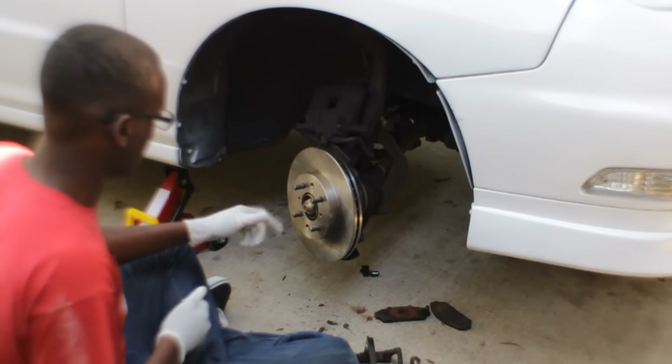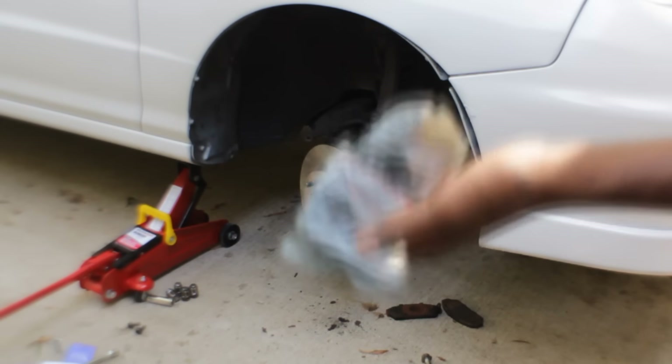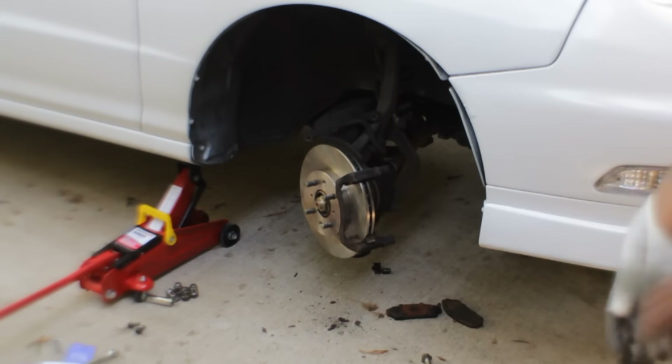That looks amazing. Alright, here are the OEM bolts right here. Might as well use these — that way it doesn't rust as easy.